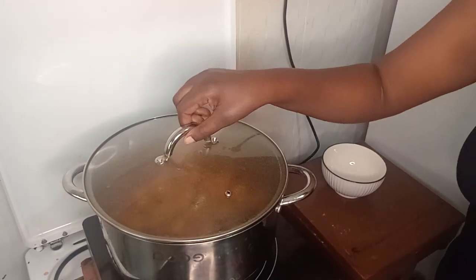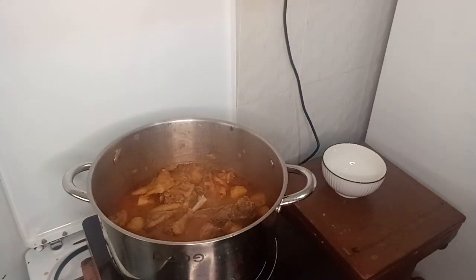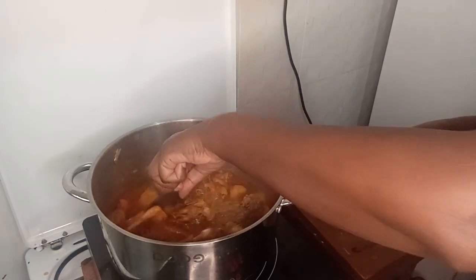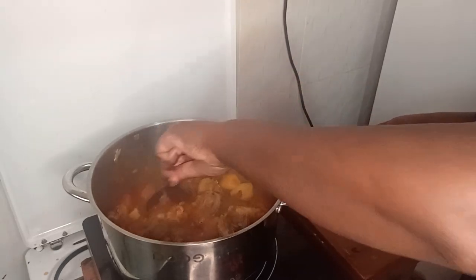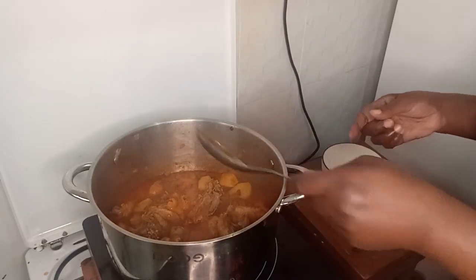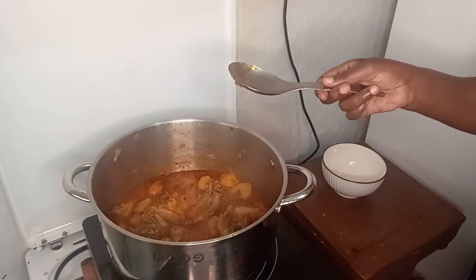Our chicken is ready and it's yummy — it looks so yummy. It has boiled for an hour and it's already cooked. Now I want to switch off the fire.